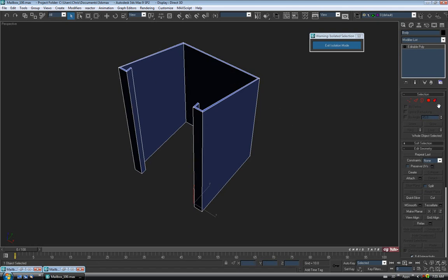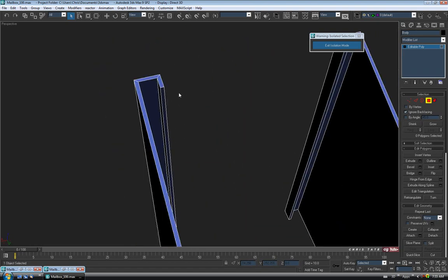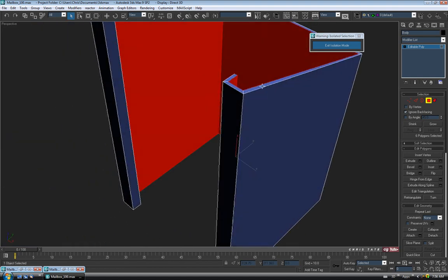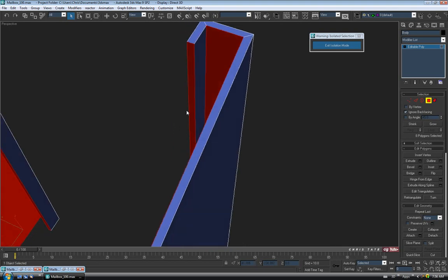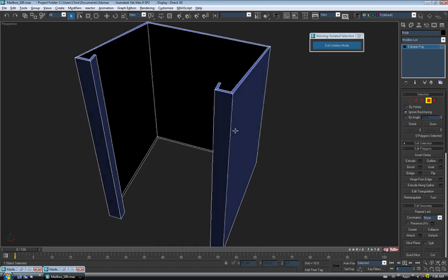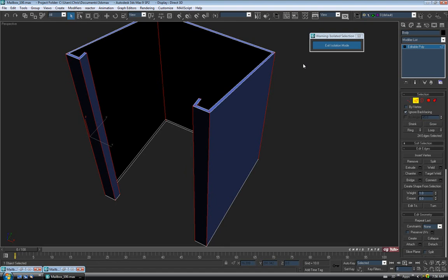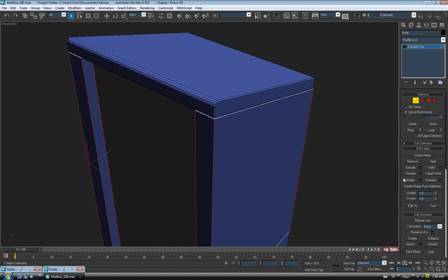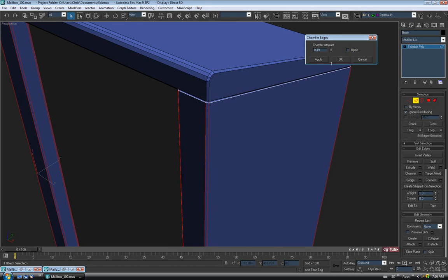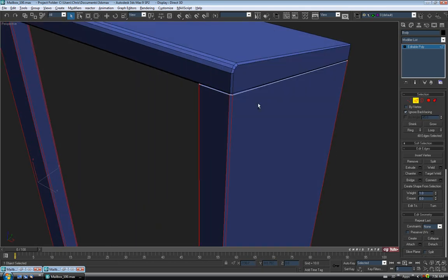We don't need the extra faces on the inside, so go to Polygon, turn on Ignore Backfacing, go inside, and delete everything you won't be able to see — those nine inner faces. Then go to edge, grab one of the corner edges, do a Ring and also hit Loop. Exit isolation mode and chamfer — we did 0.5 on the top piece, so let's match that here too: 0.5 and OK. Then invert the edge selection.